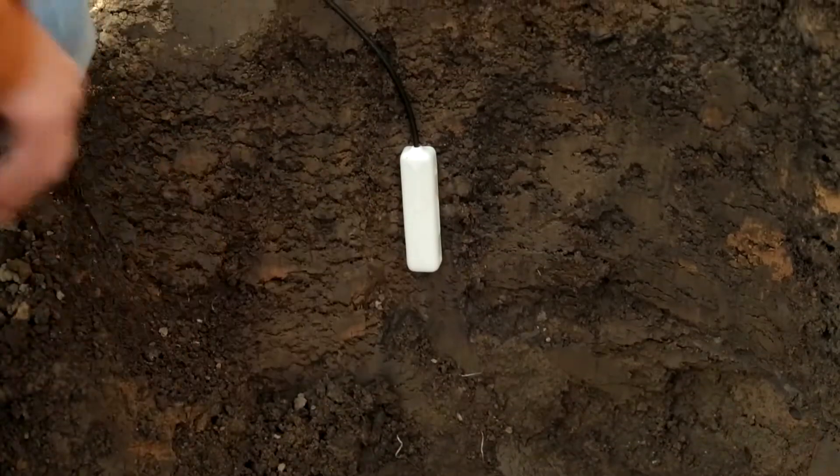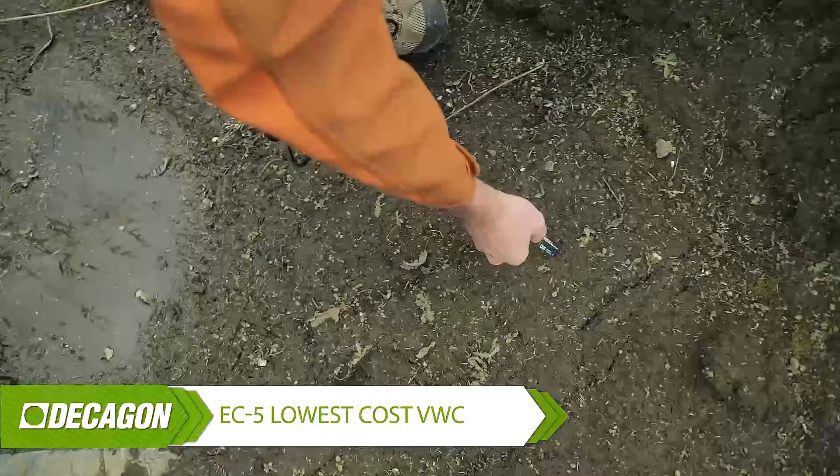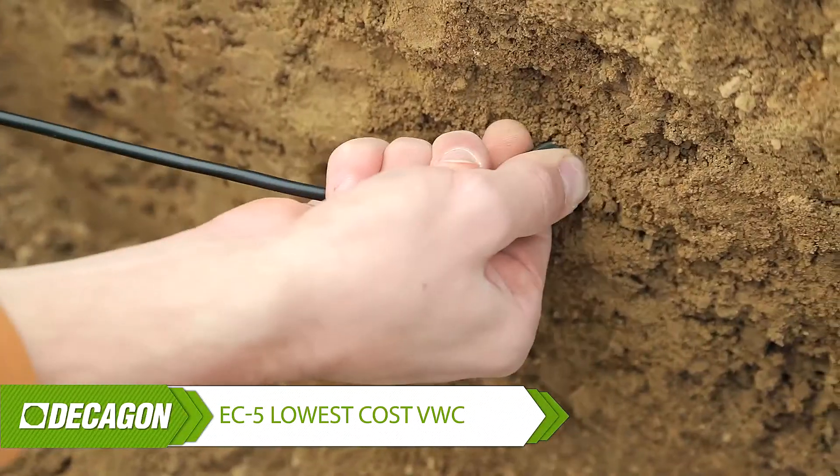But the GS3 is a full-featured sensor — it measures volumetric water content, temperature, and electrical conductivity, and is consequently about two and a half times more expensive than our lowest cost water content sensor, which is the EC5. The EC5 is a great no-frills water content sensor, but despite failure rates that are well less than 1%, it's still not as robust as the GS3.